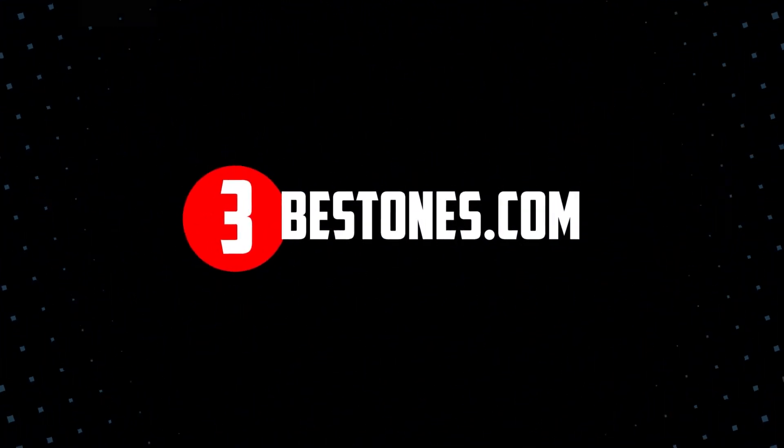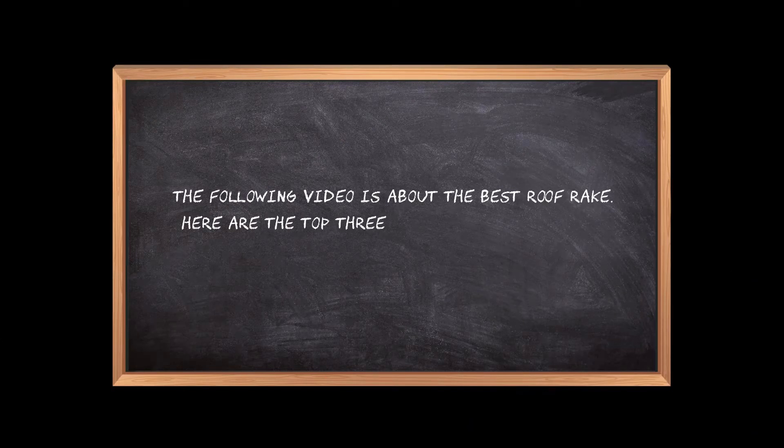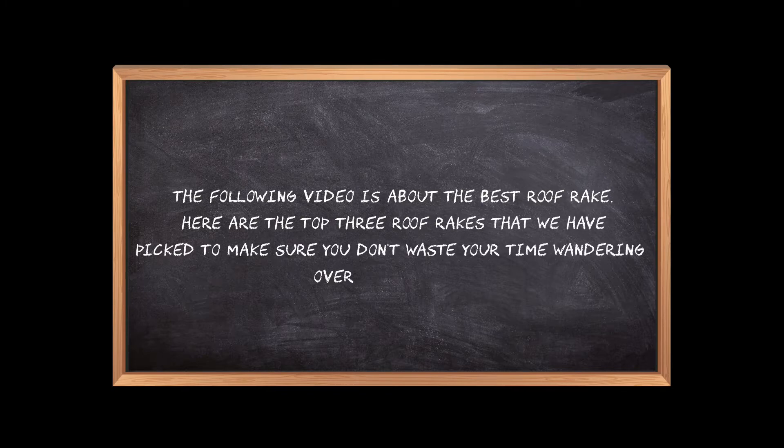Welcome to the3bestones.com. The following video is about the best roof rake. Here are the top 3 roof rakes that we have picked to make sure you don't waste your time wandering over the internet.